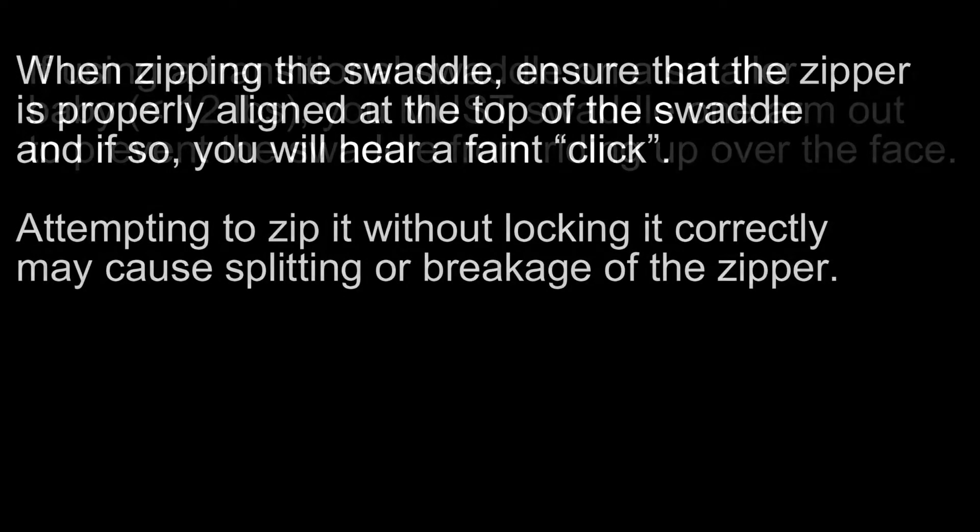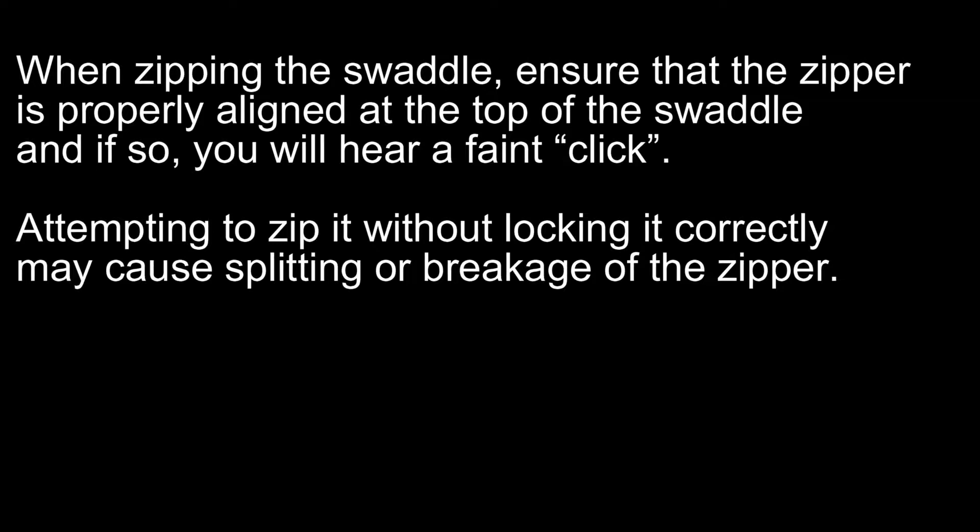When zipping the swaddle, ensure that the zipper is properly aligned at the top of the swaddle, and if so, you will hear a faint click. Attempting to zip it without locking it correctly may cause splitting or breakage of the zipper.